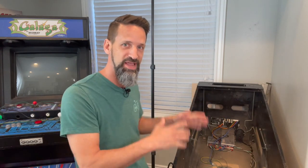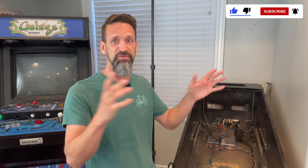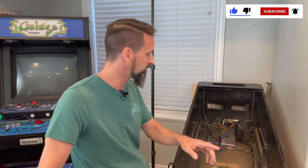Hey everybody, we're getting really close to a fun milestone where we're actually going to have a cabinet with a pinball play field with flippers that flip. At that point we can really start to have fun prototyping and trying out different shots and ideas. That's the most fun part, so we're almost there — but the first thing we need for all that is power.